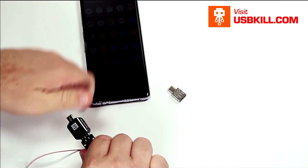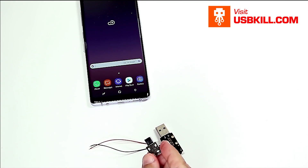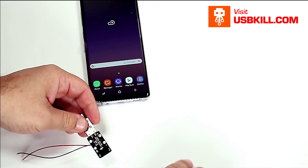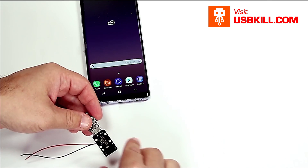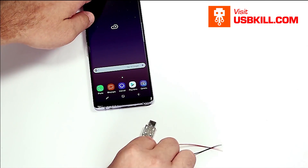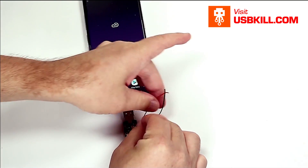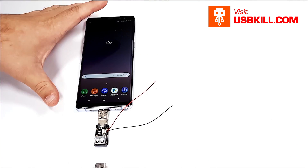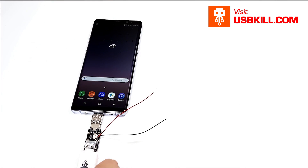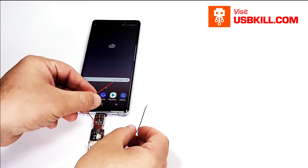So let's check with the other adapter — the adapter from the USBKill packet. Let's do exactly the same thing. It is sparking. Perfect.